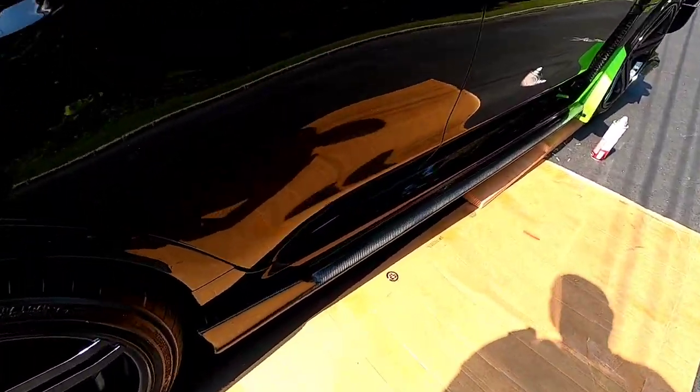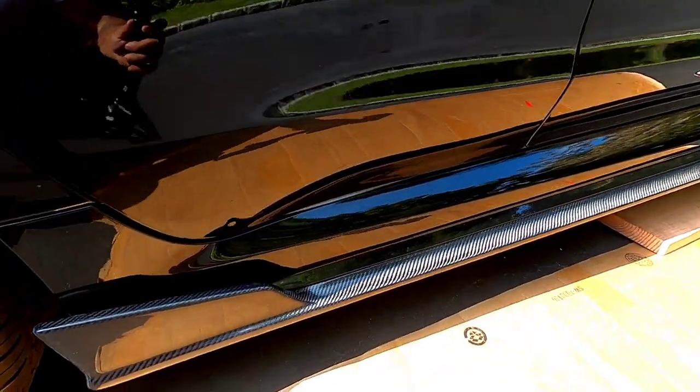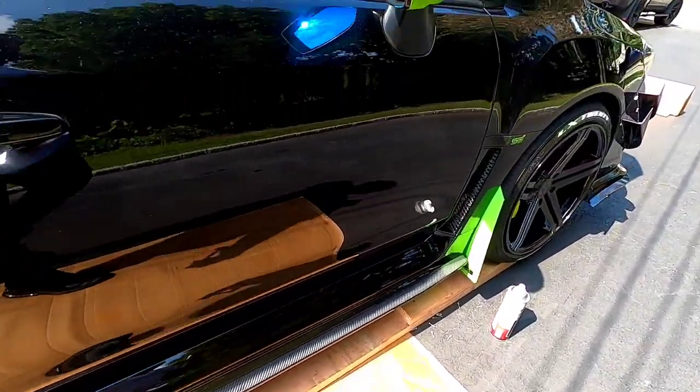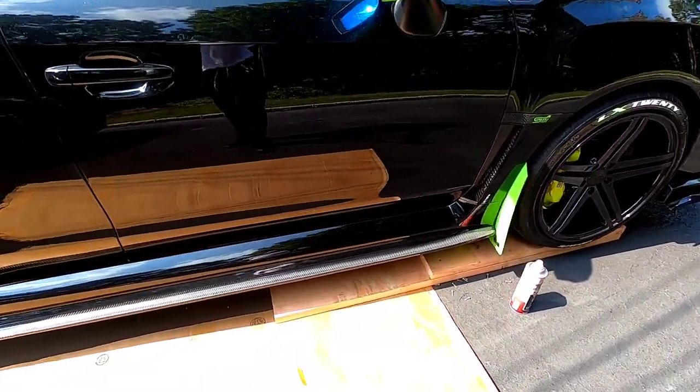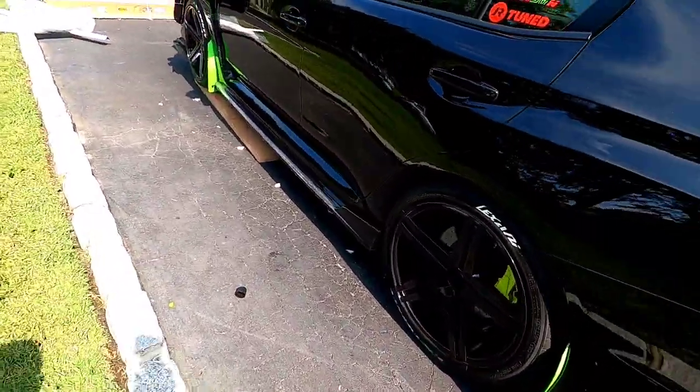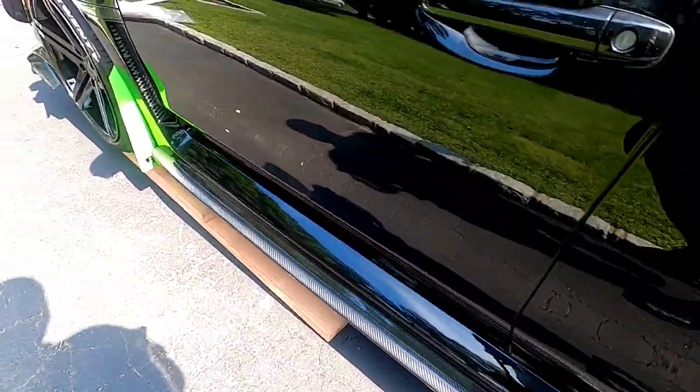Alright fam, not gonna lie, that looks clean. That weave shines so nice in the sunlight, it's really really nice. They give you a lot of screws — seven holes per side. You don't necessarily have to use all seven; you can use the 3M tape they supplied plus the seven screws per side. If you feel uncomfortable, make your own holes and use more — that's my advice depending on what type of driving you're doing. Make sure everything's tightened down. Here's my old stuff right here — this new one is so clean. Carbon everywhere.